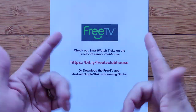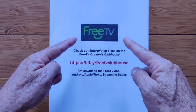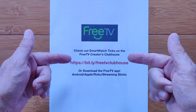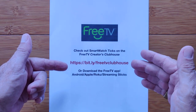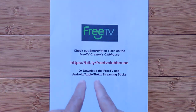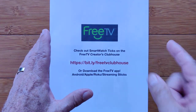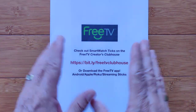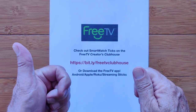Once again, you're not restricted to watching SmartWatchTix on YouTube. You can head over to any TV or streaming device you've got and launch us from FreeTV. We're on the FreeTV Creators Clubhouse at bit.ly/FreeTVClubhouse, or just download the FreeTV app on Android, iPhone, Roku, or your streaming stick of choice. Head to the Creators tab and you'll find SmartWatchTix. We have some premieres happening on FreeTV before they hit YouTube — check it out.